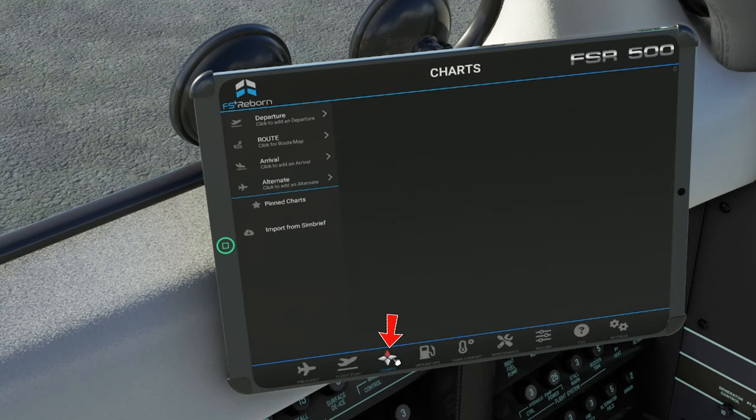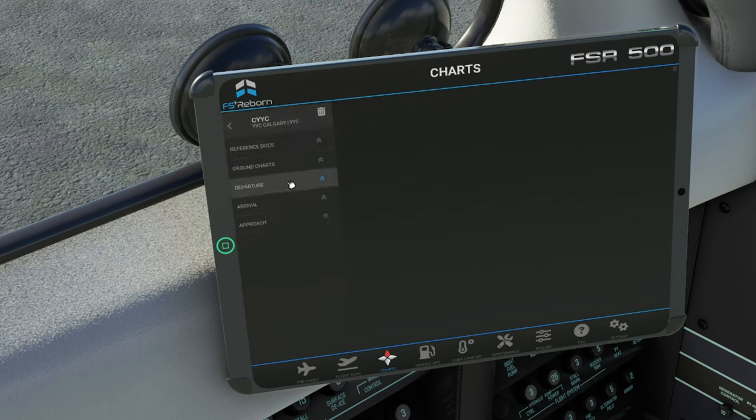The next tab over is the charts tab. Here's where we're going to be able to view all of our Navigraph charts. Now, this does require a subscription, so just keep that in mind. We can also import our flight plan from SimBrief — we would just click there and all of our charts for whatever flight plan you have loaded in SimBrief will then populate here. If you click on your departure, you can then go through all the different charts that are available for that airport.